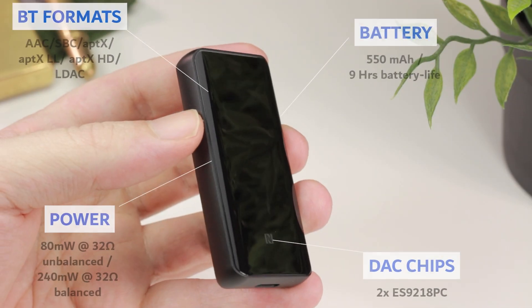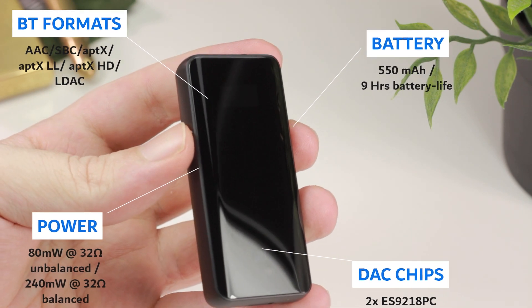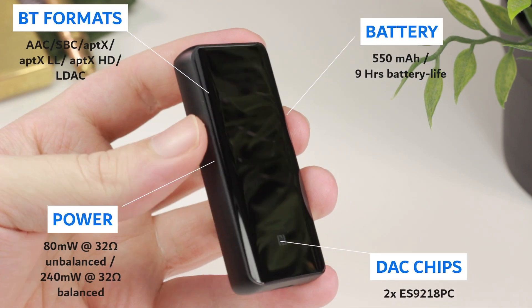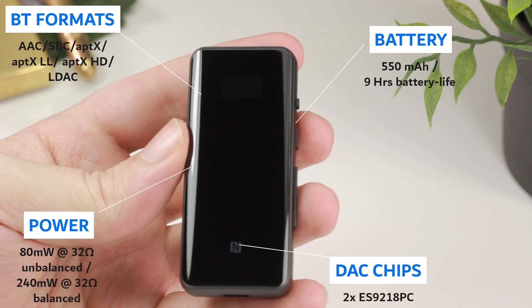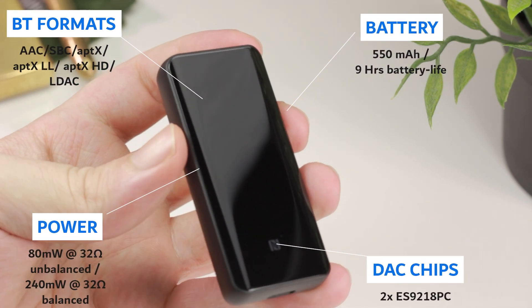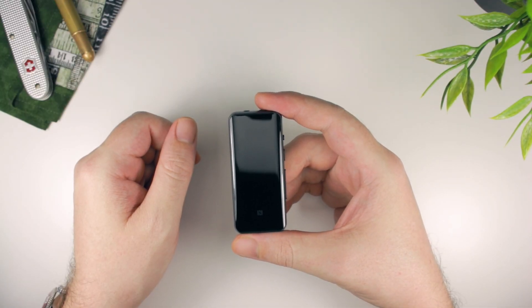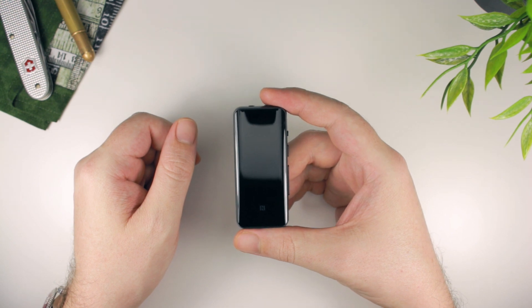As for the rest of the hardware specs, the BTR5 is based around a dual DAC configuration which utilizes two Sabre ES9218P DAC chips. The main benefit here is that the balanced output is capable of producing up to three times the amount of power that the single-ended output can manage, which can mean a big difference for more power-hungry headphones.